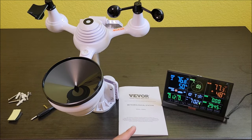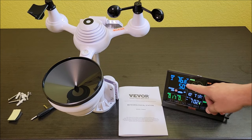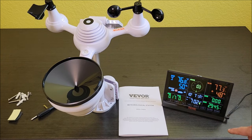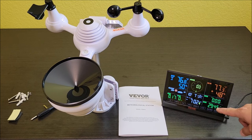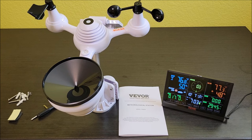The screen has basically everything you want to know — indoor temperature, outdoor temperature, humidity, wind speed, wind direction, rain from the last event, time, light, luminosity outside, and UV. It's really cool, it's got everything.